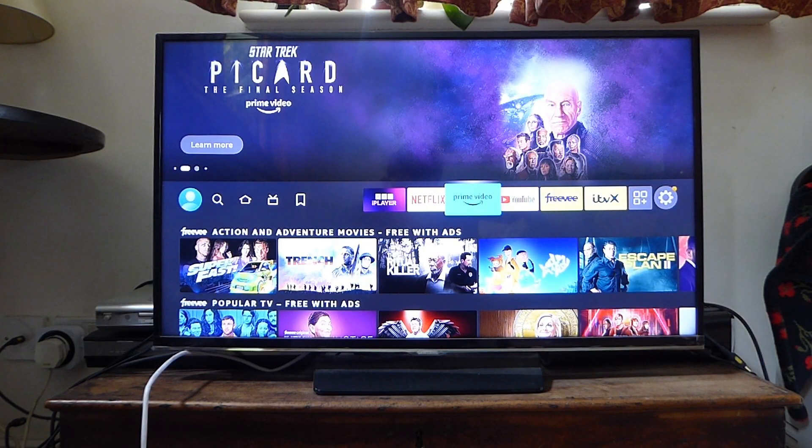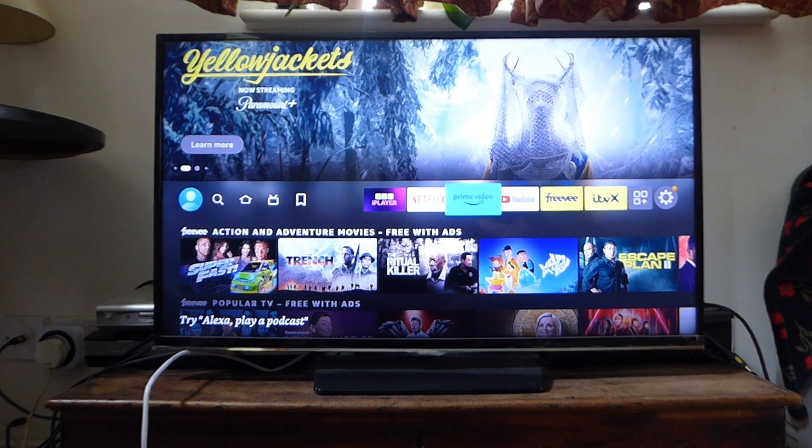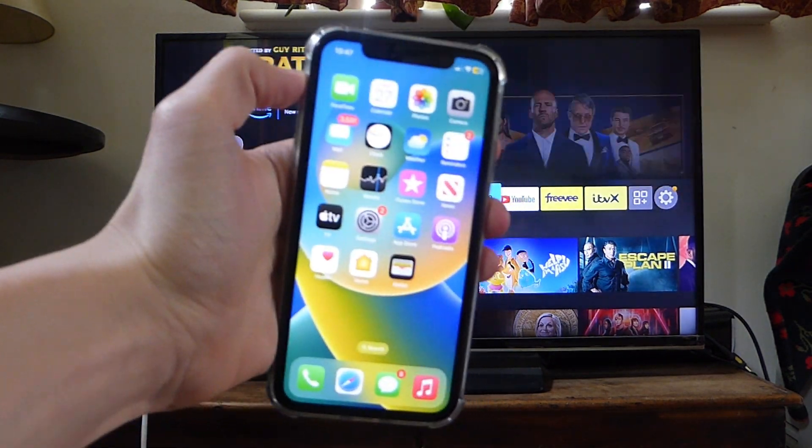If you've lost your Fire Stick TV remote you may be wondering how you can use it. Don't worry, I'll show you how. The only thing you're going to need is a phone — whether that be iOS or Android, it's going to work. So let's get into this guide.